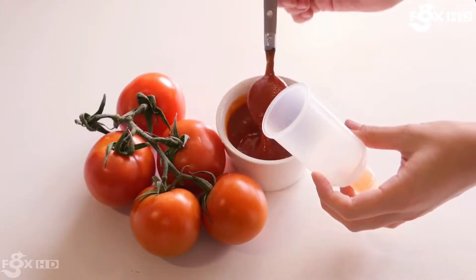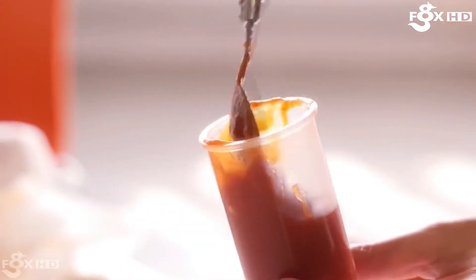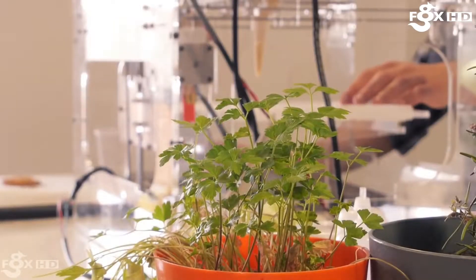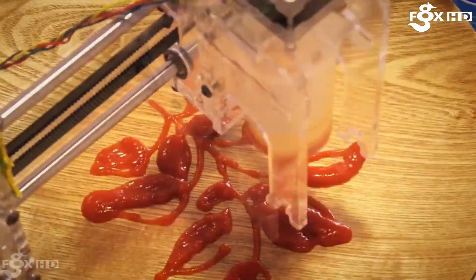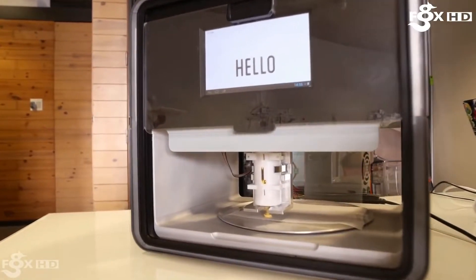Then there is Foodini, a food printer designed with the home cook in mind. By allowing you to mix the ingredients of your choosing — healthy and wholesome ingredients to make delicious and eye-catching dishes. The makers of Foodini are especially dedicated to make sure that their technology isn't used for junk food or fast food as we know it like pizzas and hamburgers. They want the home cook to be able to create delicious and hearty meals with their 3D printer.